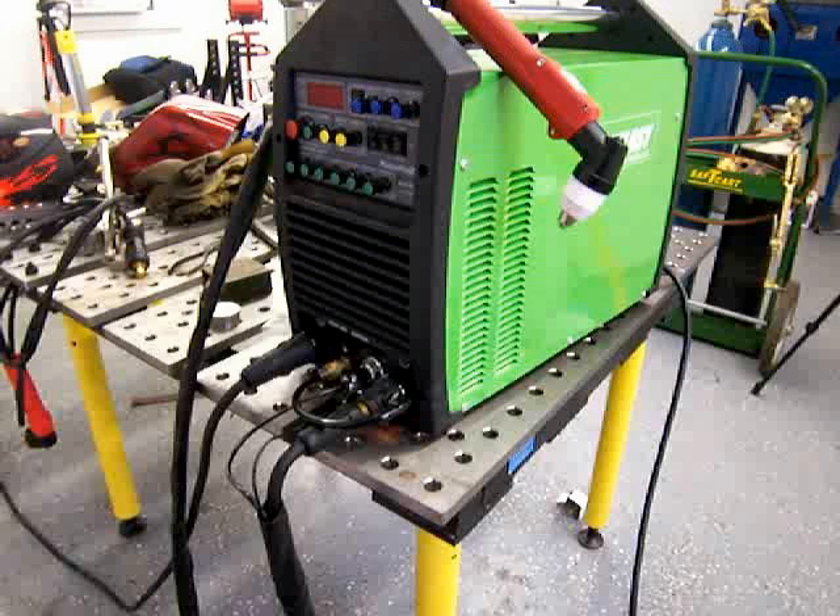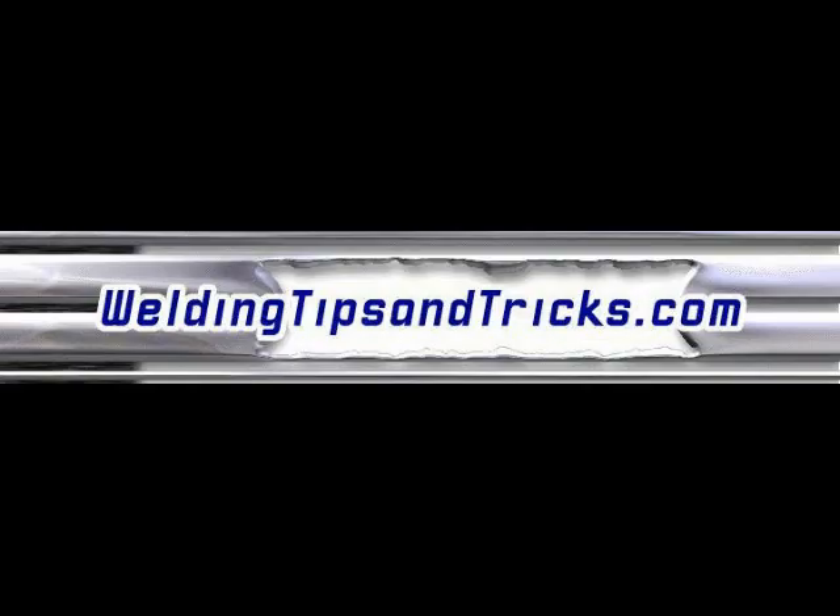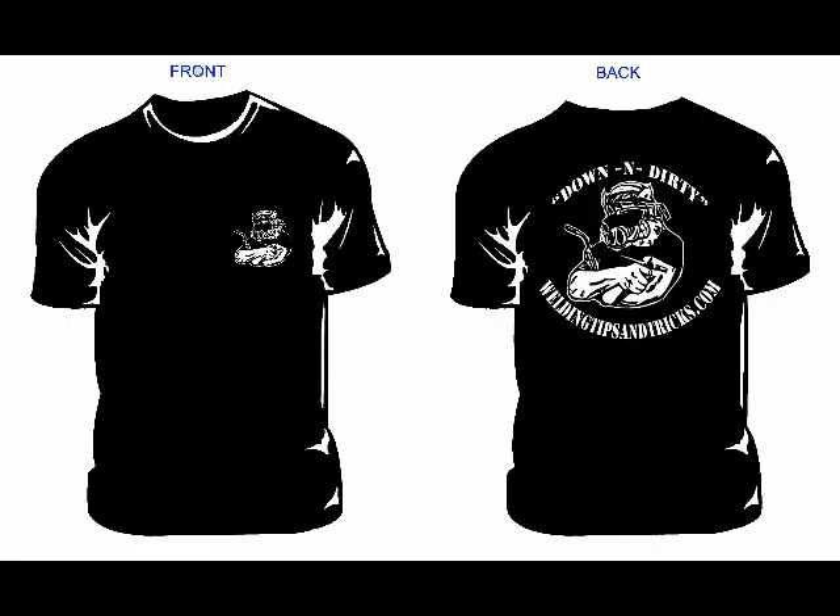That's the Everlast PowerPro 256 stick welding. Thanks for watching, and please visit WeldingTipsAndTricks.com. I do have quite a few t-shirts left — it's got a hog on it holding a TIG torch in one hand and a MIG torch in the other and it says 'Down and Dirty.' WeldingTipsAndTricks.com — what's better than that?